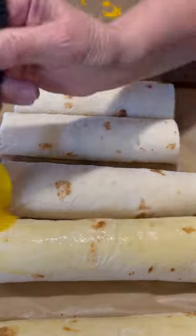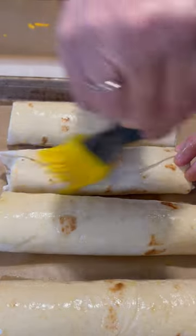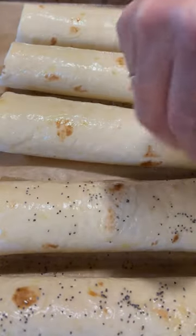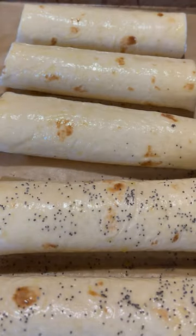Next you're going to want to brush your burrito dogs with some oil. I used olive oil — you can also use avocado oil — just to get them nice and golden brown. Don't forget to do all sides, and then sprinkle each one with a little bit of poppy seeds.